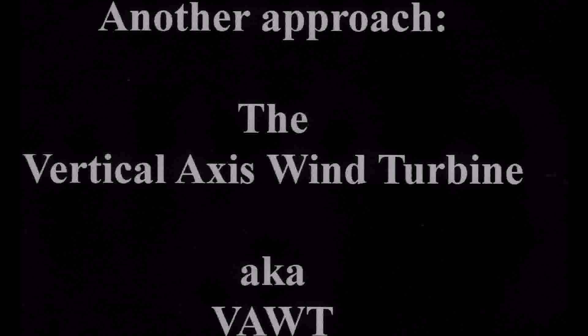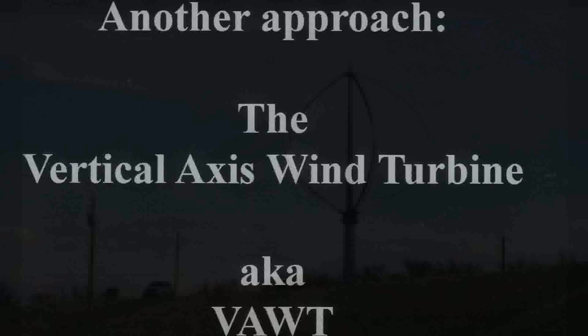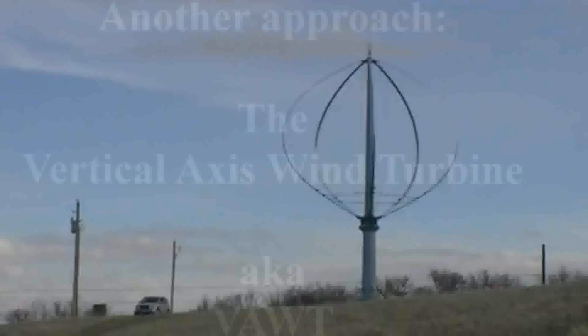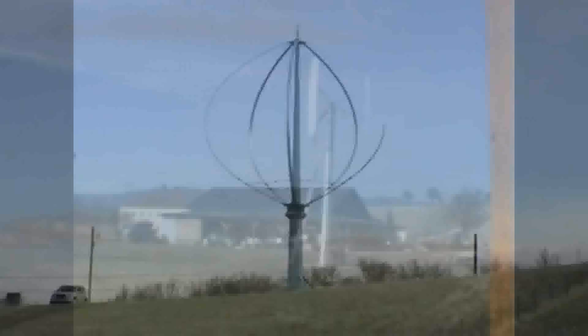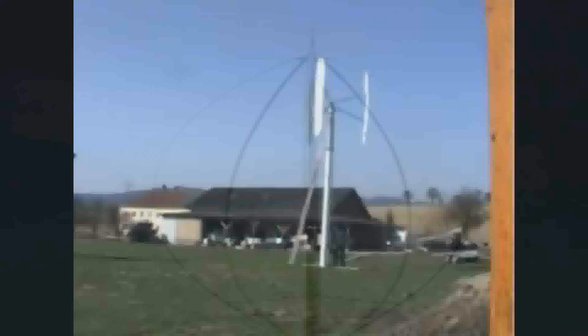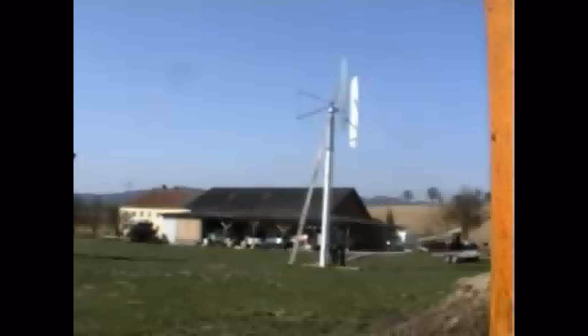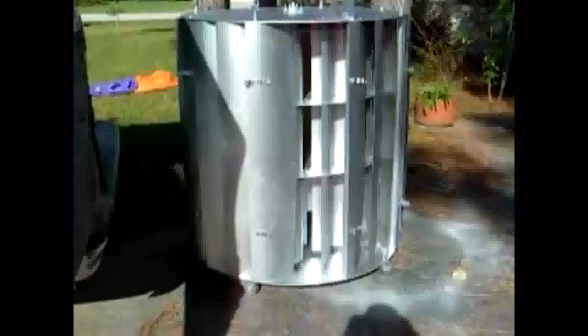So why haven't wind farms utilized vertical axis wind turbines? They all share two major advantages over horizontal axis turbines. They are omnidirectional, meaning they can handle wind coming in from any direction without changes in speed or efficiency. And the generator and controls are at ground level. What a great idea.